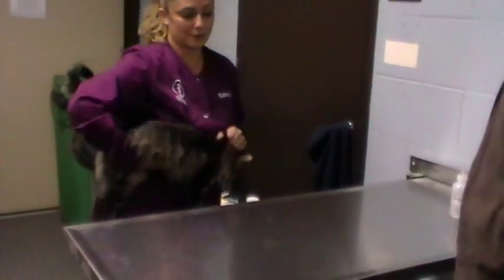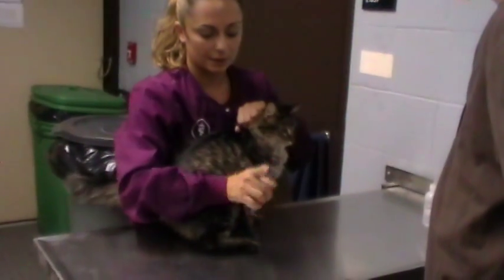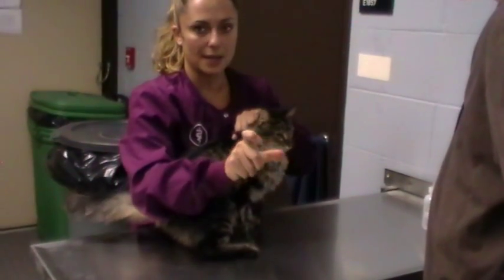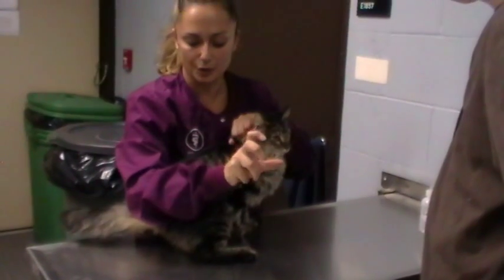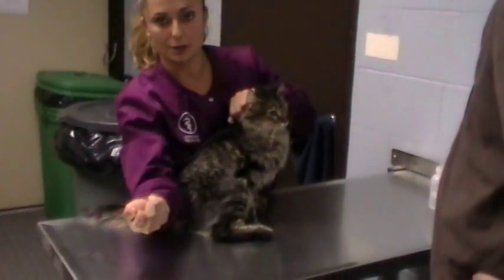We'll start with a lateral with Emma. I'm going to put her on the table, and whichever lateral I'm going to put her in is the hand I need to scruff. So I'm going to put her in right lateral — I'll scruff with my right hand and put her on her right side.